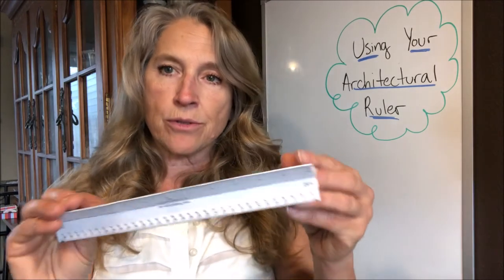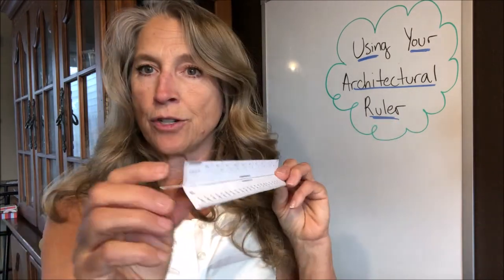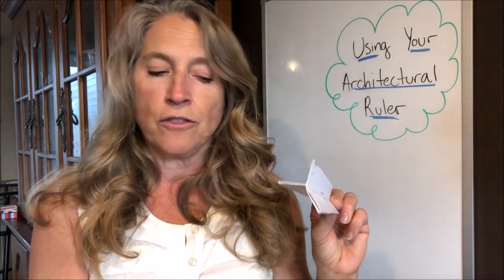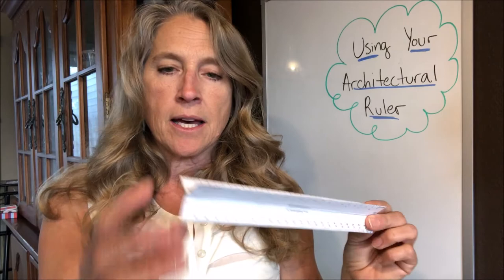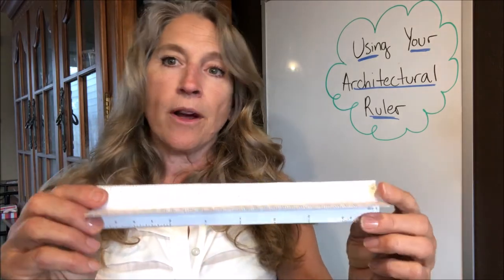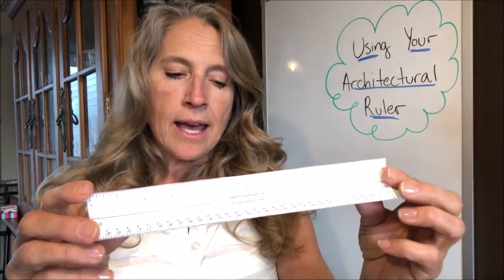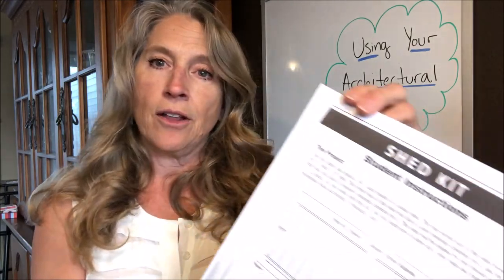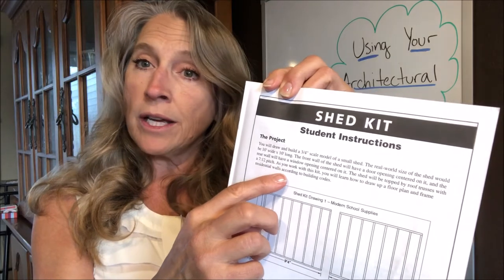Hi guys, so today I'm going to show you how to use your architectural scale ruler. By now you should have gotten your packet and hopefully you've watched the video on how to build this ruler and you've made your ruler. This ruler has a number of different scales on it and I'm going to show you how to use a couple of them.